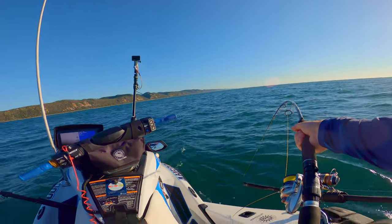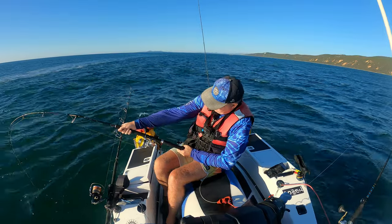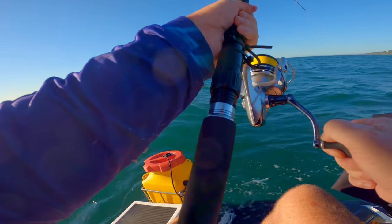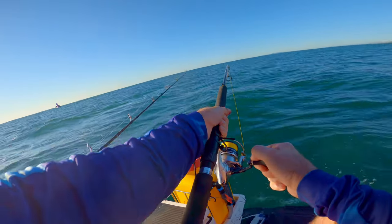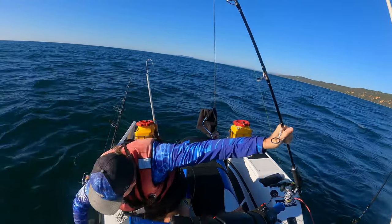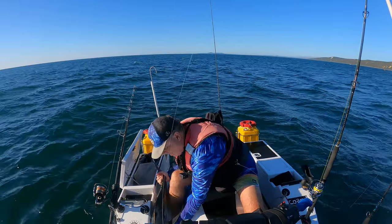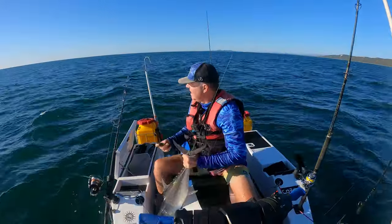This one might be a bigger one. Good fight, isn't it? Seems a bit more decent this one. There's my double — you can see it on the line. Oh, this is a decent one. What are we? Just over 90 centimetres. Decent size.